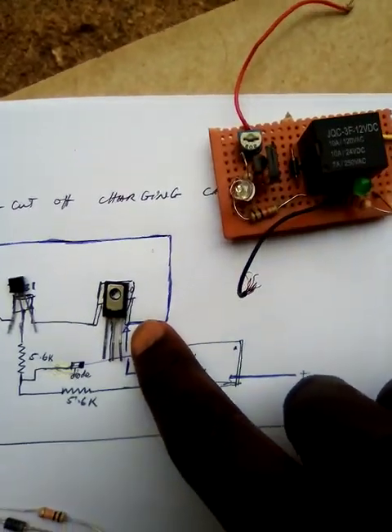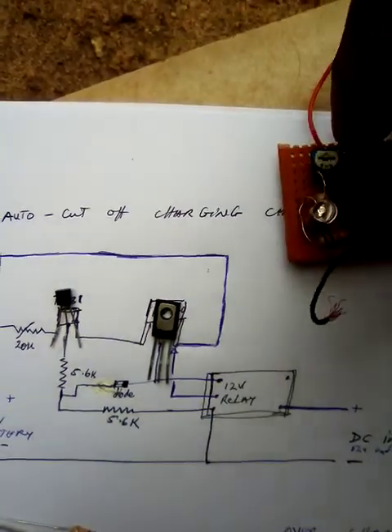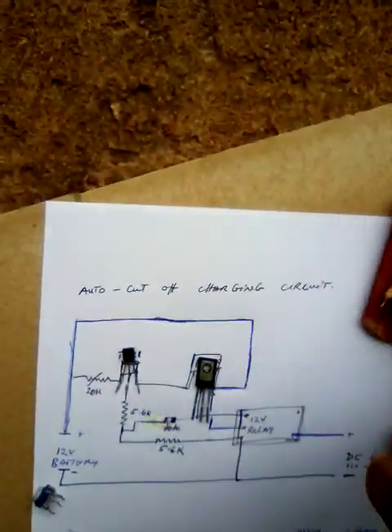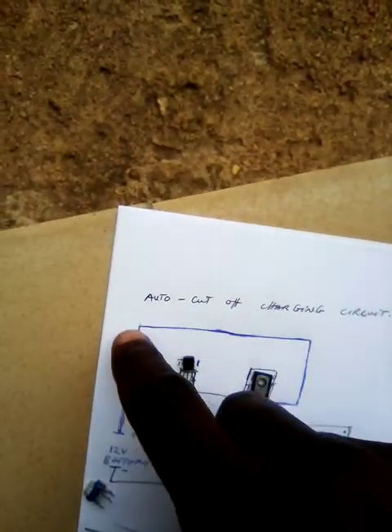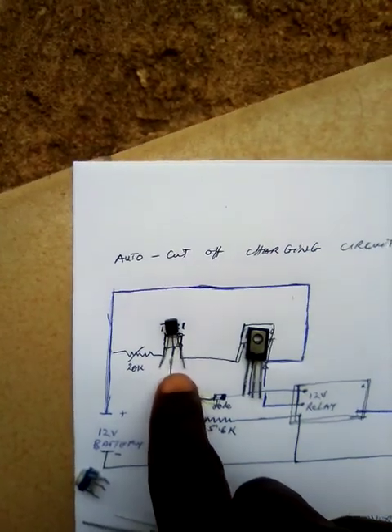These are BT140 components — you can see here how they are connected. They are connected to the positive line; the positive line is the blue line from the battery. Then these are TL431 components.